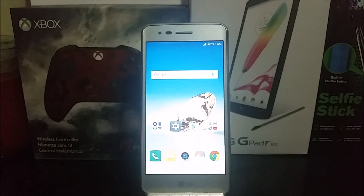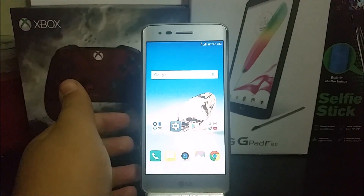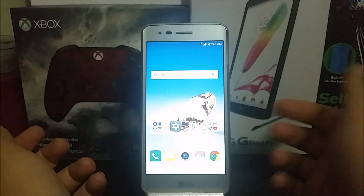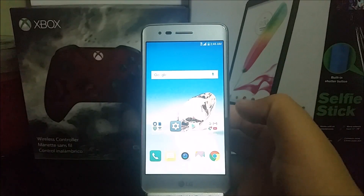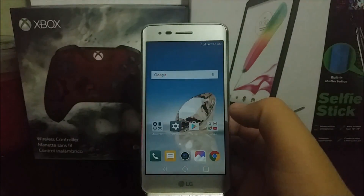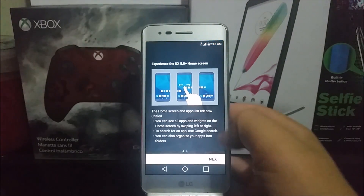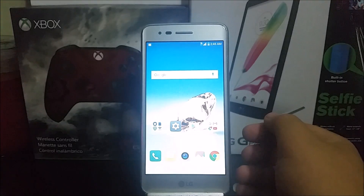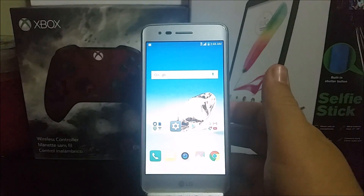Hi everyone, this is the LG Aristo from MetroPCS. Today I'm going to be showing you how to do a hard reset in case you have a password on your phone and somehow you forgot it and you don't have access to your phone anymore.